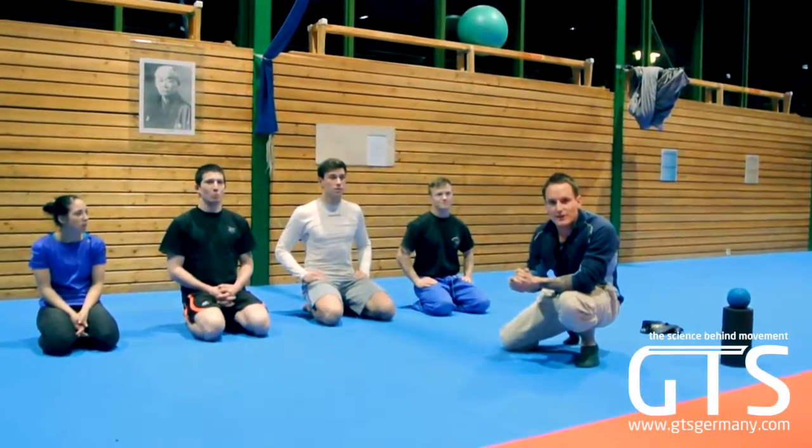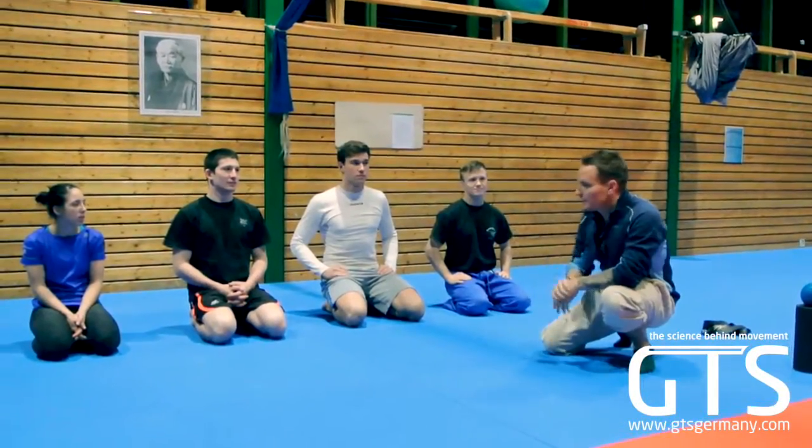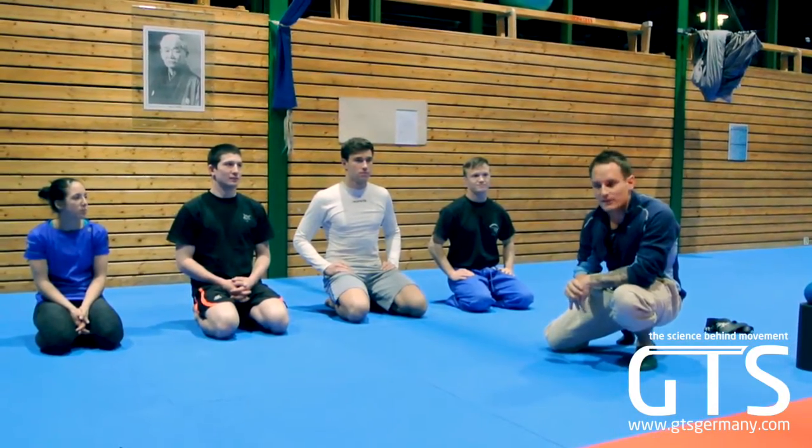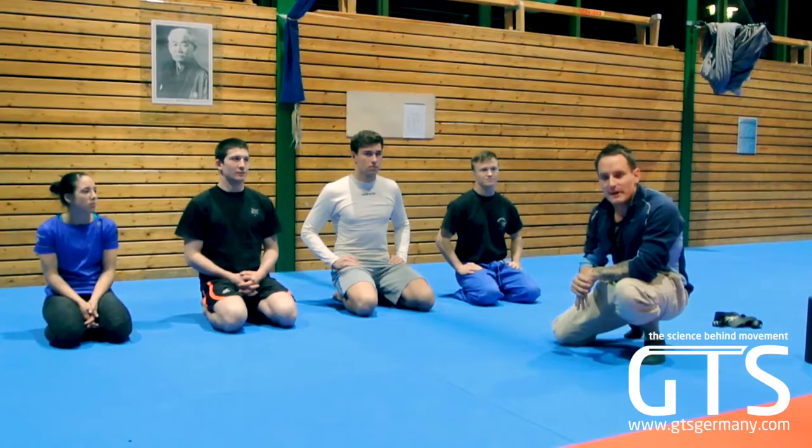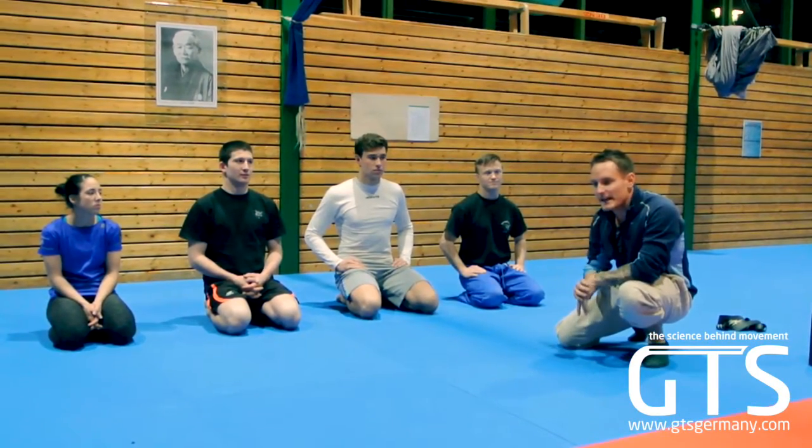Welcome back. Video 2, great training systems. For Judo people here, we're going to start with a mechanic test so I can see what we're dealing with. I haven't looked at them yet, but we're going to start with this, take a look at it, and then go from there.